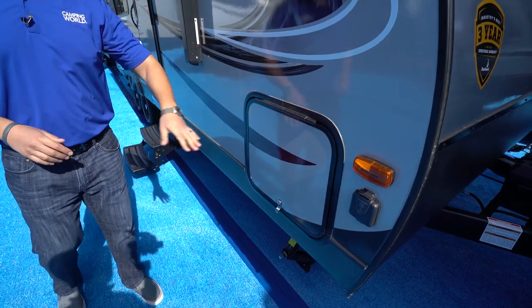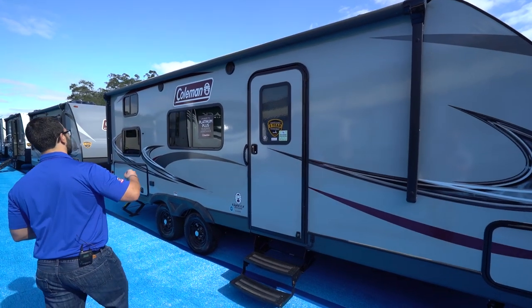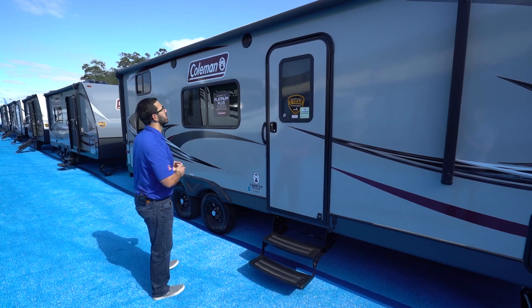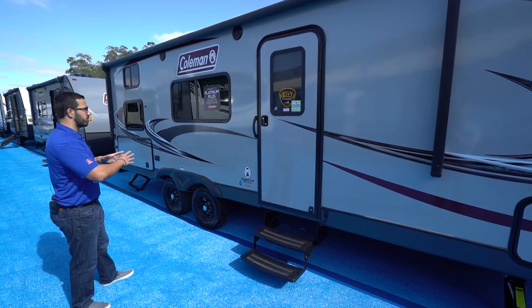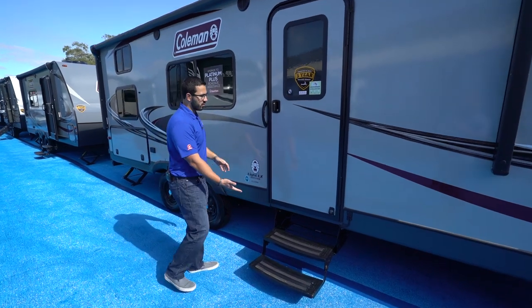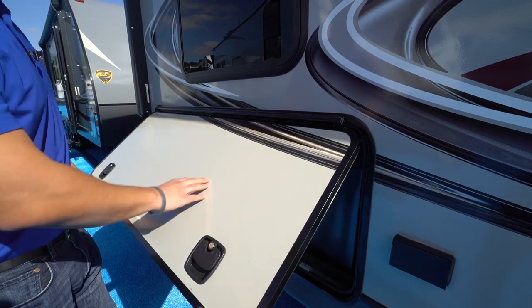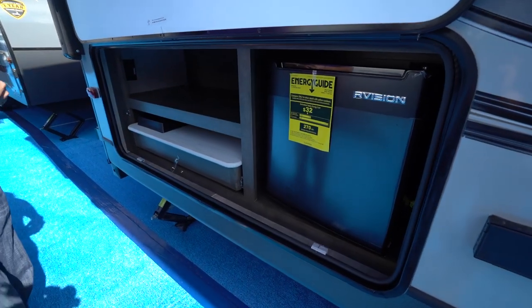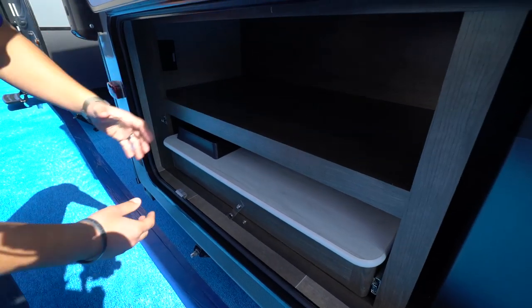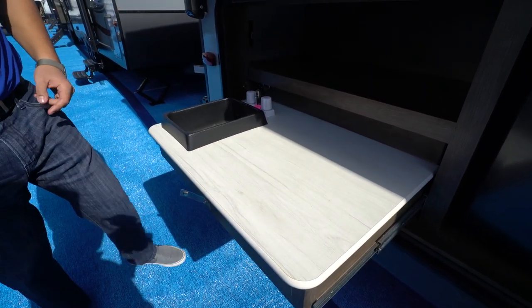Coming around to this side is solar prep — just buy portable panels, plug in right there, and you can trickle charge your battery. There's a pass-through next to that, and then the power awning — touch a button to roll it out or bring it back in. It covers pretty much the entire length of the RV and has an LED light strip. There are no vents on this side, so all of this is great usable camp space. To get into the RV you have two foldable steps and a grab handle for added control. There's a dual electrical outlet in the back and right next to it is the outside kitchen.